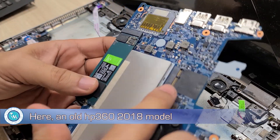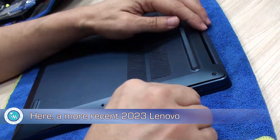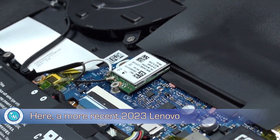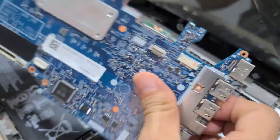Installing it is as difficult as disassembling the computer where you're going to install it. Manufacturers have tried to make this easy nowadays, as computers seem to be less complex for this particular task. Here's an example with this Lenovo laptop that is very easy to disassemble. We installed it in various computers and, depending on the hardware, we reached different performance levels.